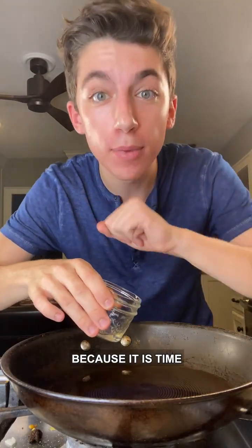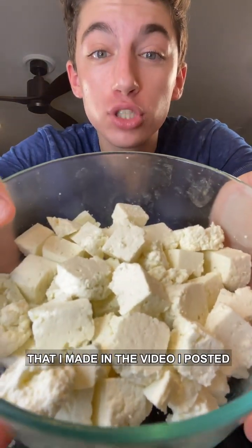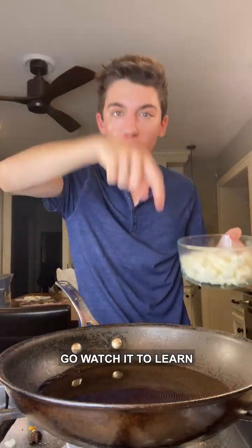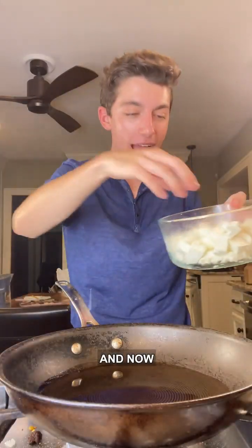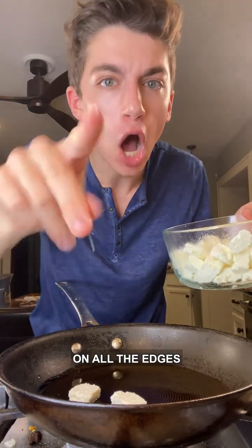Into a hot frying pan, add a whole lot of vegetable oil because it is time to fry up the paneer. We're using homemade paneer cheese that I made in a video posted earlier this week — if you haven't watched it, go watch it so you can learn how to make your own homemade cheese. Add the paneer into the pan and fry until nice and crispy on all the edges.